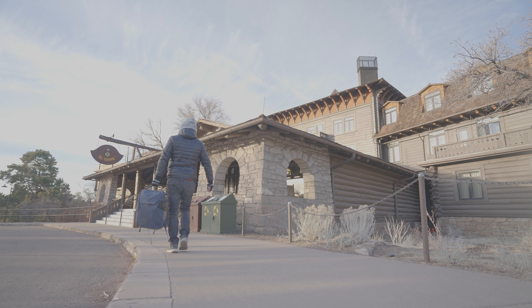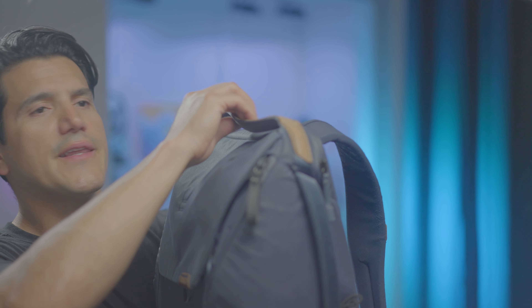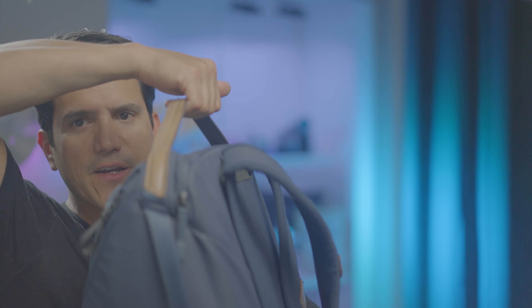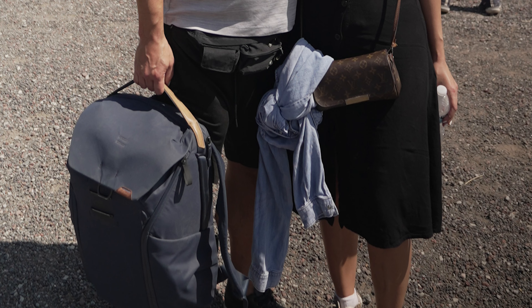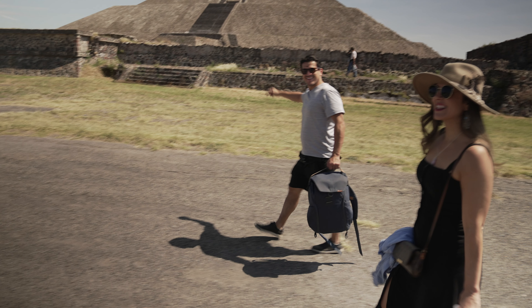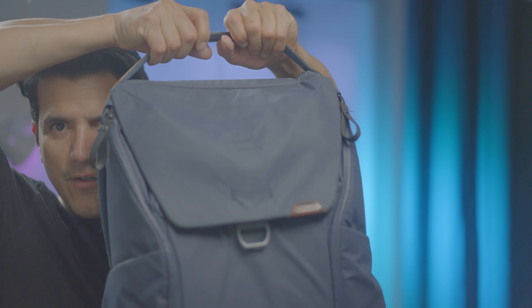It has a really nice look and a really good feel to it. There's nice leather — you can tell it's quality. The strap is padded at the bottom, so it's very comfortable to hold when it's heavy and you're carrying it around the airport or hiking. It's not digging into your hand at all.